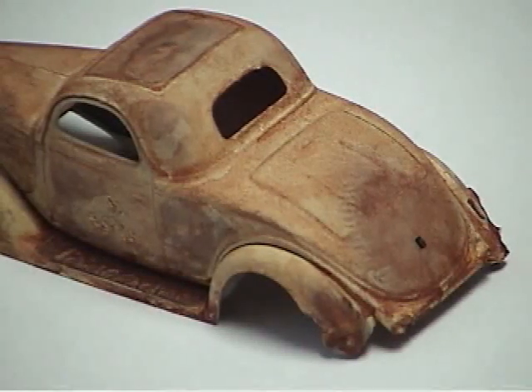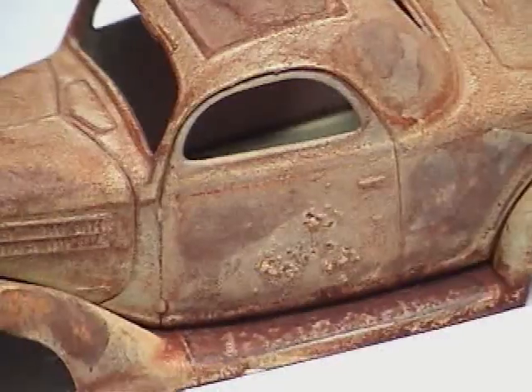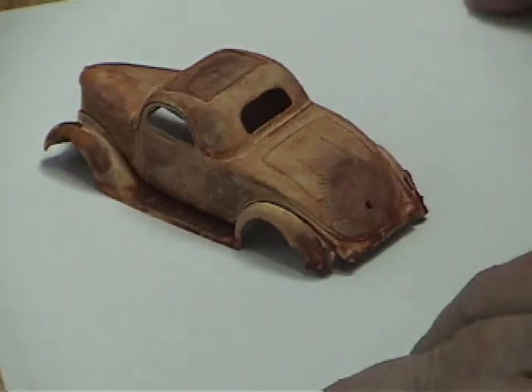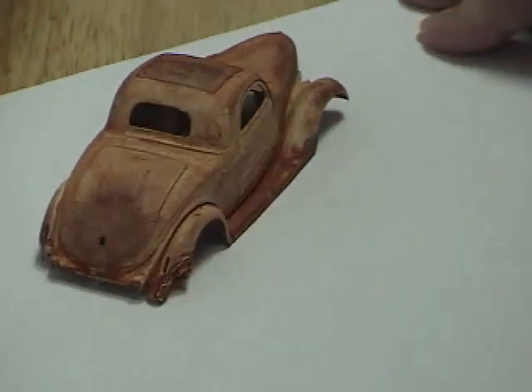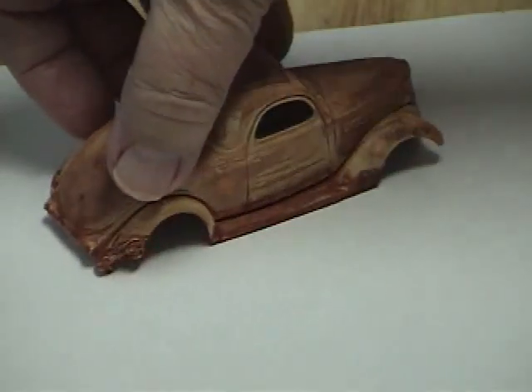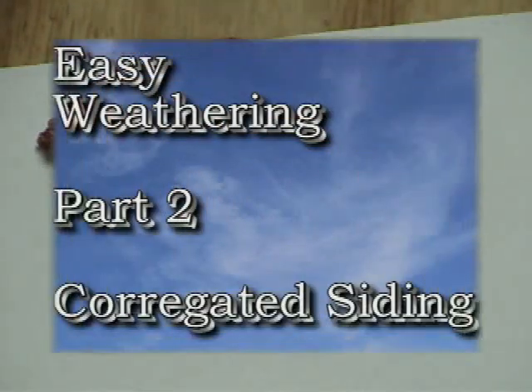Here's a picture of the deck area, close up of the model, just rotating it around so you can see it from all different sides. Again this is a very simple, very effective way of getting rust. It's not just for cars — you can use it for rolling stock, anything that you want to have rust.